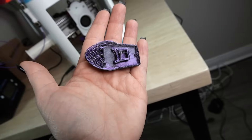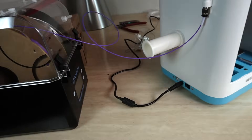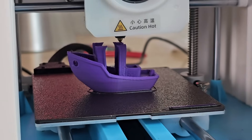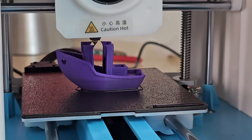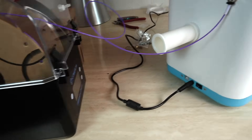The first benchy we tested was with a purple silk and it failed. So our first thought was maybe we should just stick to a basic filament. We switched to a basic purple filament. Side note: this machine only holds a half kg spool — it will not hold a 1 kg spool. In my case I had to put my 1 kg spool into a dryer in order for the filament to roll on. Keep that in mind with this printer.